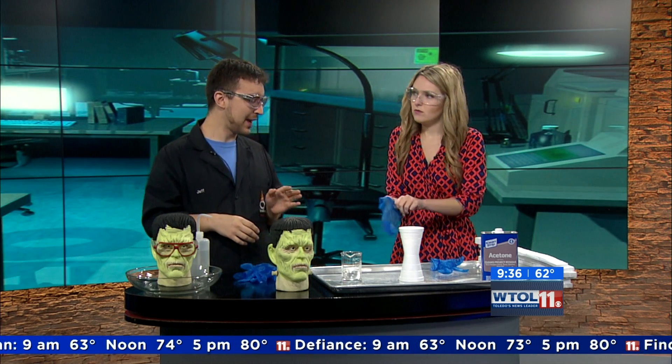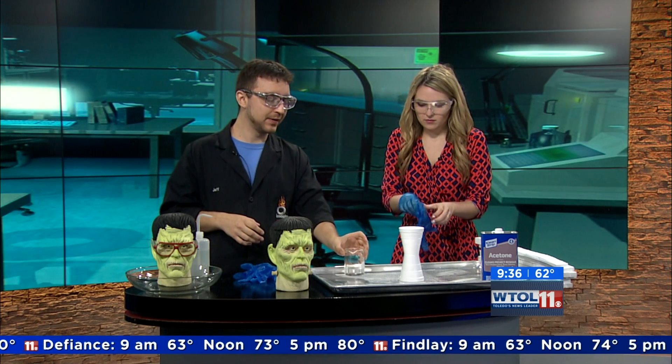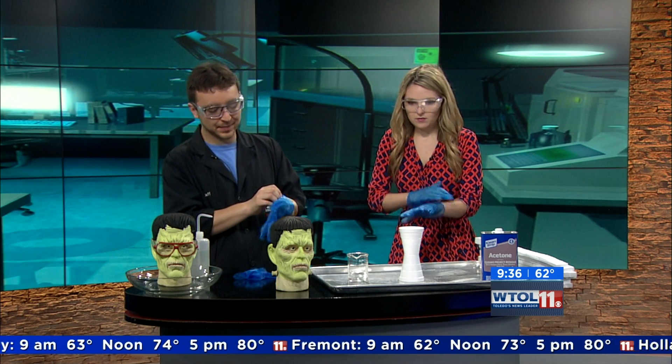Now, the first thing I'm going to have you do, once you're all gloved up and nice and safe, is I'm going to have you very carefully pour this acetone into this cup for me. It's important that you're very careful. We're going to need that for the next segment. So while you're doing that, I'm going to go ahead and get gloved up here.